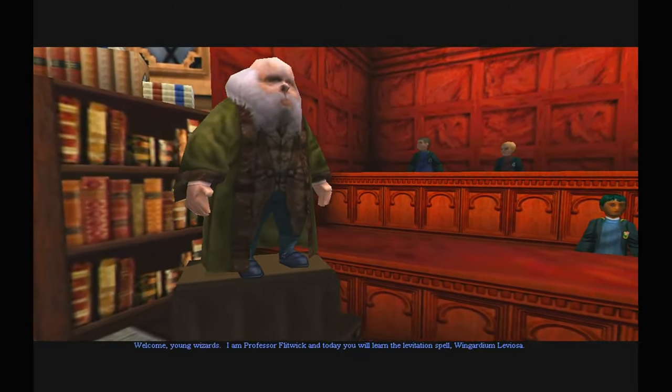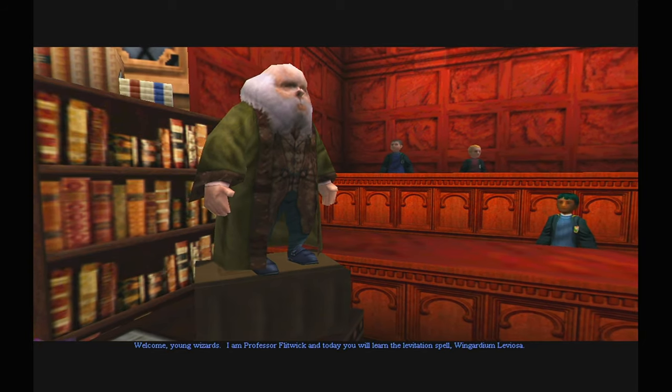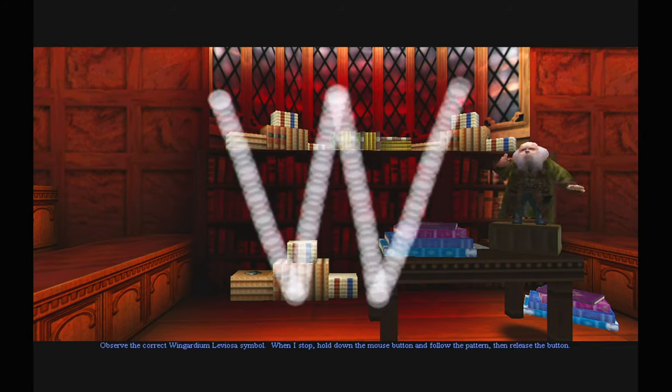Welcome, young wizards, I'm Professor Flitwick and today you will learn the levitation spell Wingardium Leviosa. Observe the correct Wingardium Leviosa symbol. When I stop, hold down the mouse button and follow the pattern, then release the button.